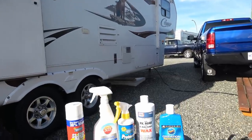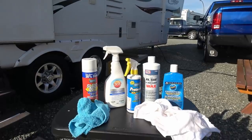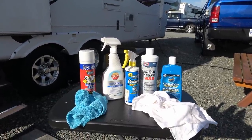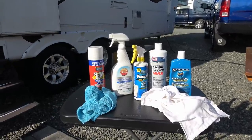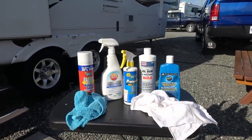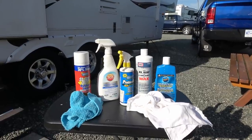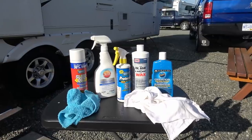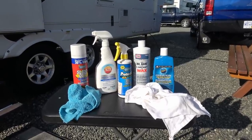If you guys have any recommendations for an orbital waxer, I'm not sure whether to get a cordless one or a corded one. I've read online that it's better to have a more powerful corded one, but I don't want anything too big that I've got to cart around in the rig. So far I've been fine doing it myself, but it would be nice to have a bit of power — so any recommendations, leave them in the comments.